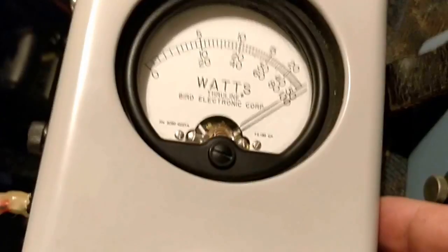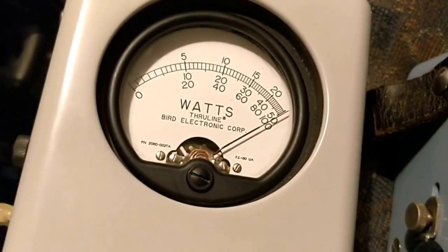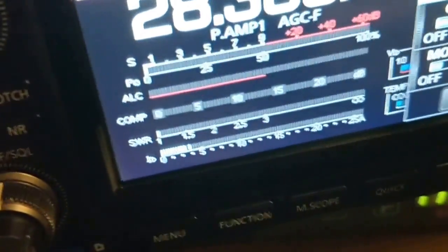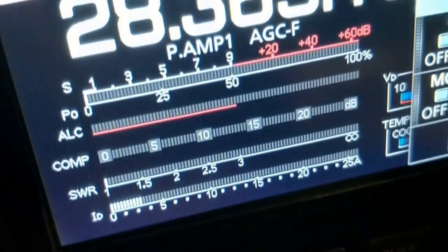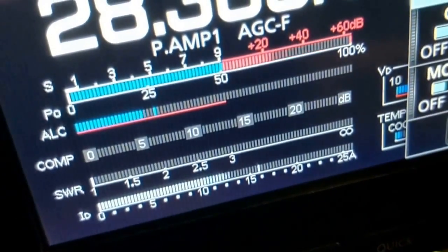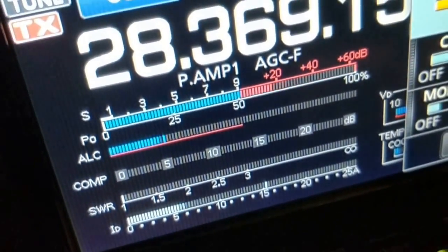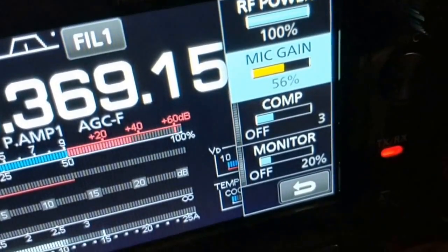Transmitting full power on FM shows just over 100 watts on both meters. Switching the Bird to PEP mode on FM makes no difference, as expected. Switching to SSB mode, if I whistle up the radio or talk close to the microphone I get no more than 50% ALC — maybe 56% — and compression is currently off.